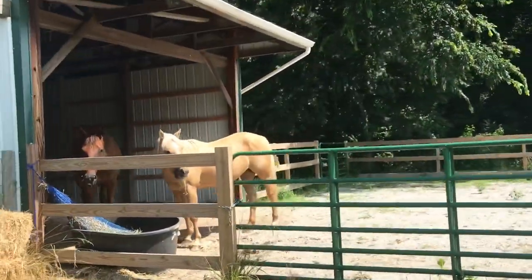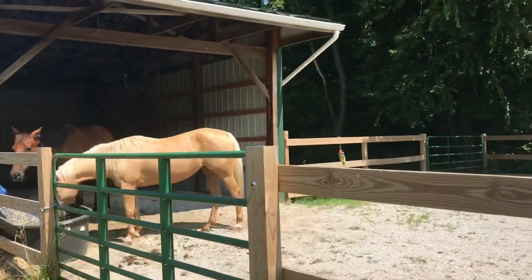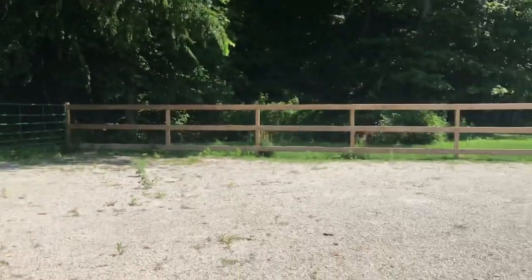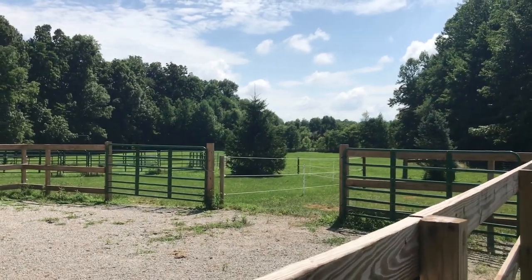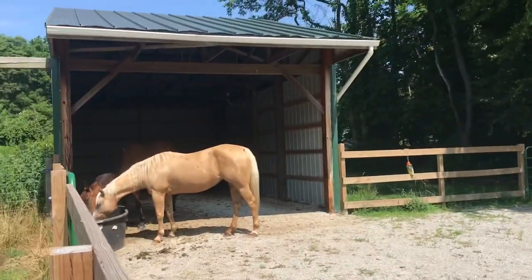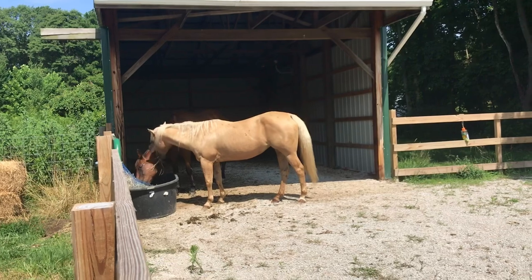All right, so this is our setup. As you can see, our girls are enjoying some afternoon hay there. Right there is our run-in. This is our sacrifice area. And then down there are two rotational pastures — you can see only one of them is open right now. We've got our water trough, and then underneath the overhang of that run-in is where we keep the hay and the hay net so they don't weigh so much.